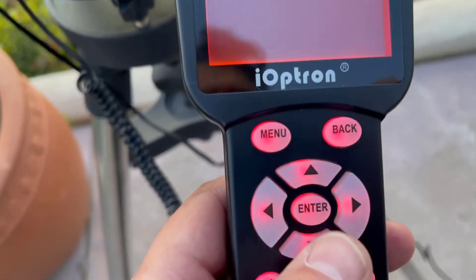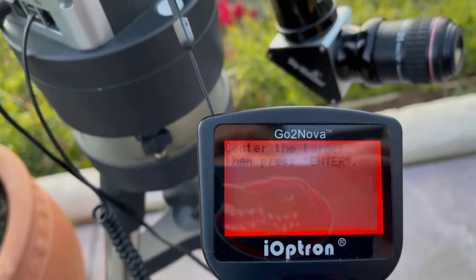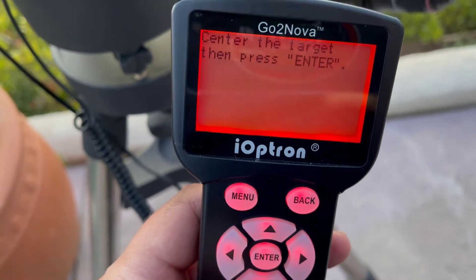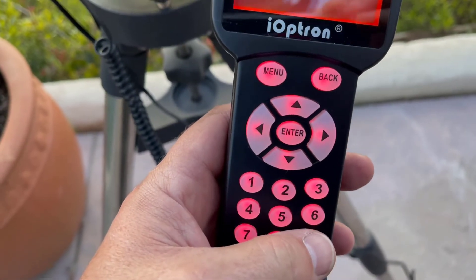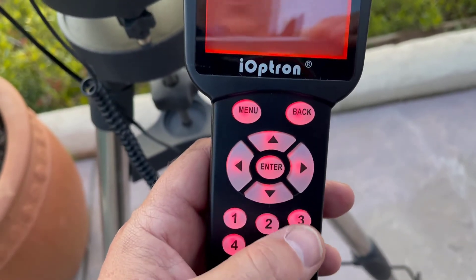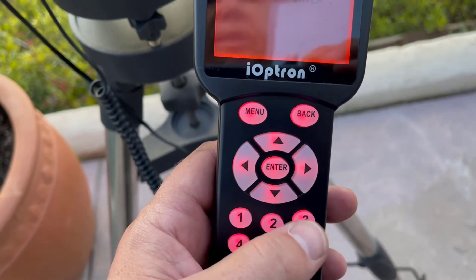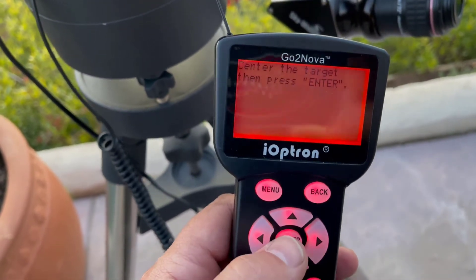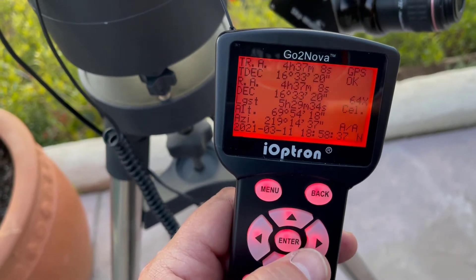It stopped. I would use these direction arrows — there we go. I would hit those direction arrows to center it. Speed nine is really fast, you don't want it that fast. Somewhere around six, five, four, or three. But yeah, you center it and hit enter — and we're good.